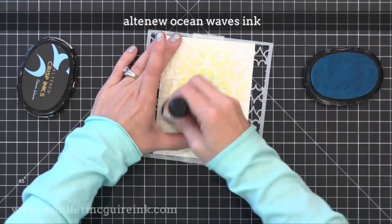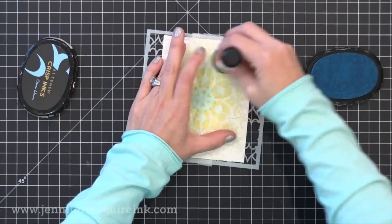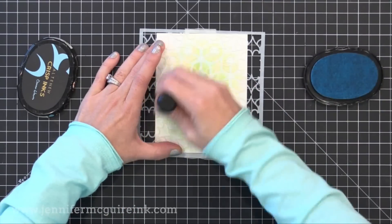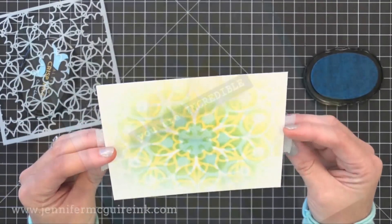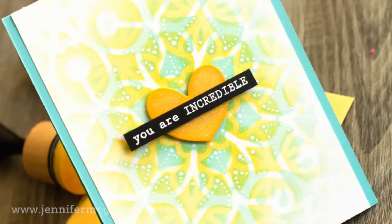Now these stencils are designed for layering. Later in this video I'll show you some examples of stencils that weren't designed for layering but you can layer them together. I'm using this blue ink heavier towards the center and fading it as I go out to the outside just to give a softer look around the edges. Check out that beautiful blending and that fun stencil layering.